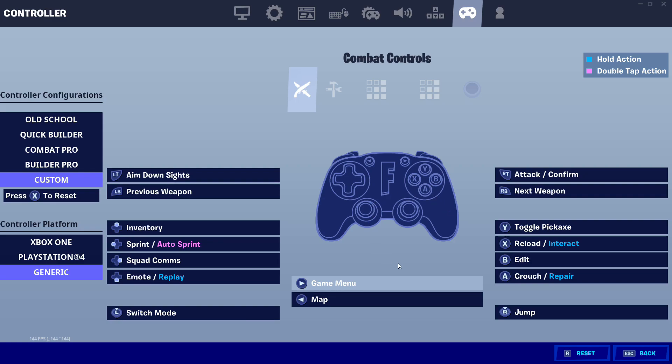And for the binds, you're going to want to make sure your edit key is B or circle, and your select key is X or square.